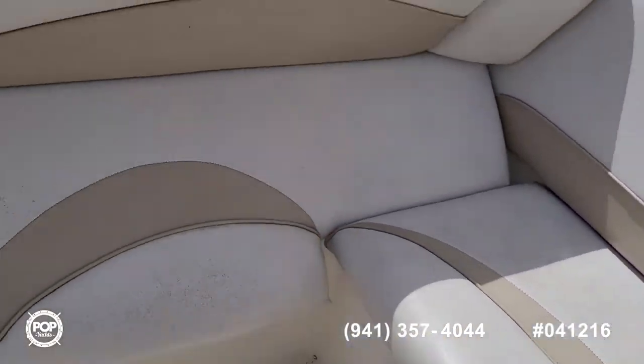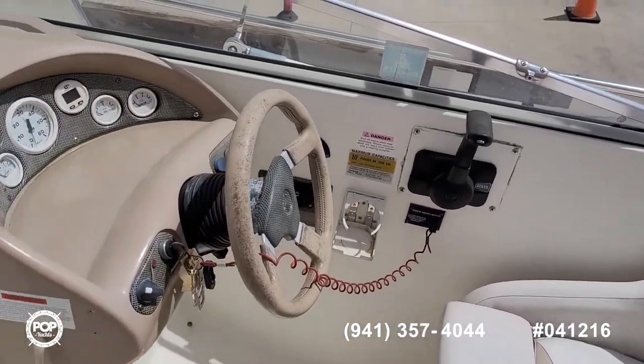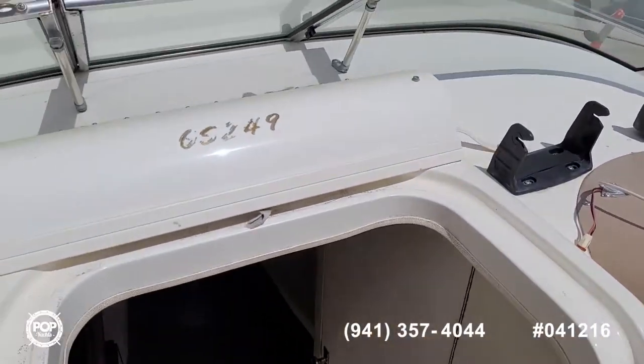Take some time to check out all the high-resolution photos we have posted on popyachts.com and give me a call today. Happy to answer any questions you have — let's get you out on the water cruising and having fun!